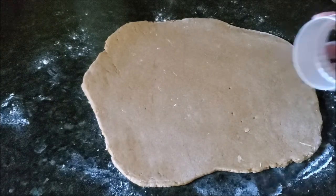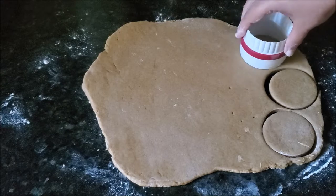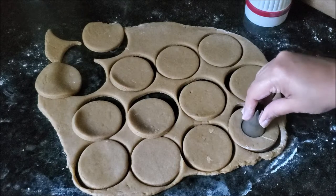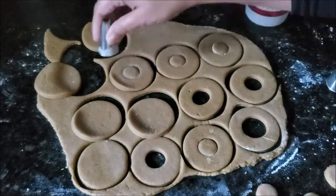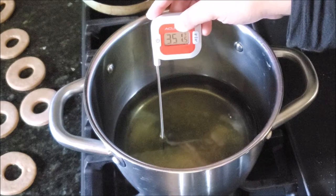If you have a donut cutter, just cut the doughnuts straight out of the dough. What I'm doing is using a cookie cutter to cut circles first, then taking a piping tip — you can also use a bottle cap or any small circle cutter — to cut the holes out from the middle. Now you have your doughnuts.